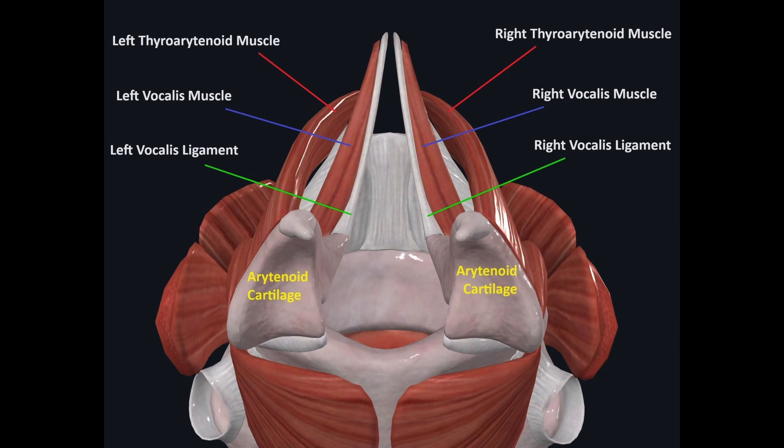Here we have muscles that do opposite actions of each other - an agonist-antagonist relationship. What I suspect is happening during a fry scream is that there is an isometric contraction of the cricothyroid and vocalis muscles. The vocalis muscles are contracting and attempting to shorten the vocal cords, but the cricothyroid muscle is producing an equal and opposite force to prevent that shortening. The result is the vocal cords are not changing length, but there is an increase in muscle tone of the vocalis muscles - they get stiffer and more rigid, the same way your bicep did. So in short, fry screaming is an isometric contraction of the cricothyroid muscle and the vocalis muscle.